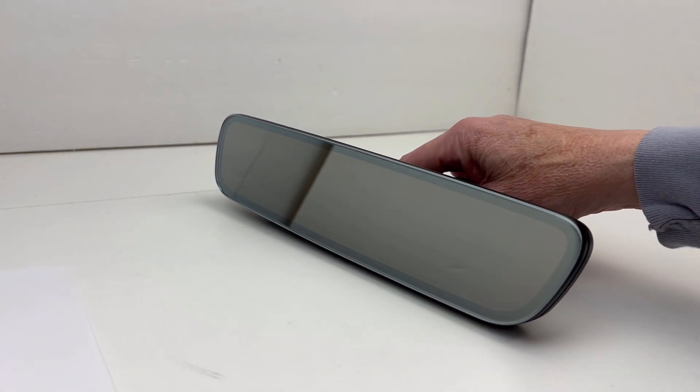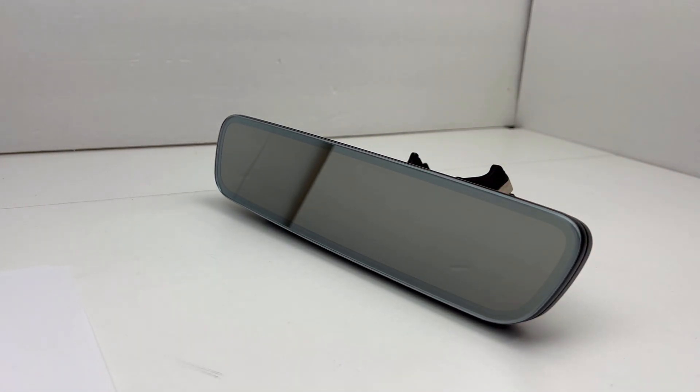I will be converting these mirrors as I can get the parts — both this style with integrated Bluetooth and the same style with just Homelink. Both have the compass and Homelink version 5.0; the only difference is the integrated Bluetooth. I'll be converting both mainly because of price — the one without Bluetooth will be easier to find and less expensive, so those will cost less once converted.